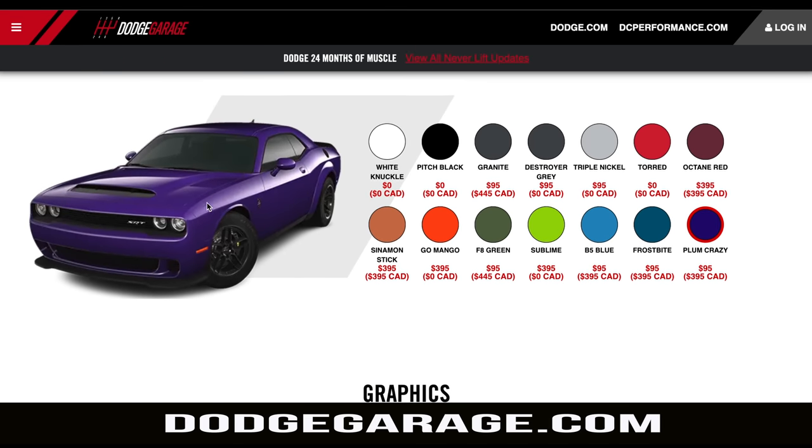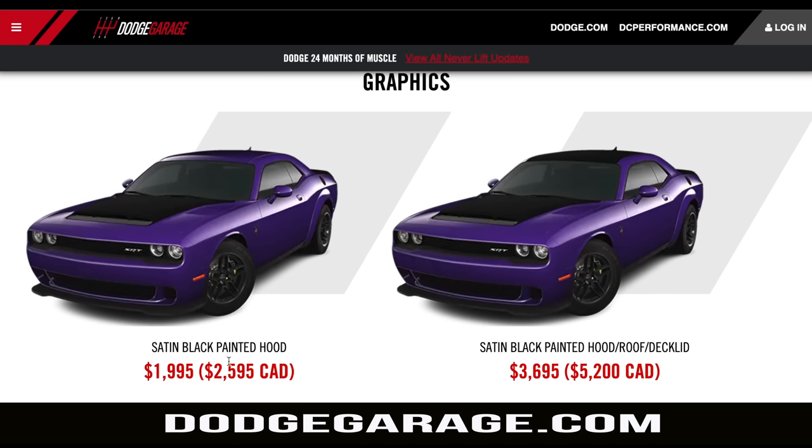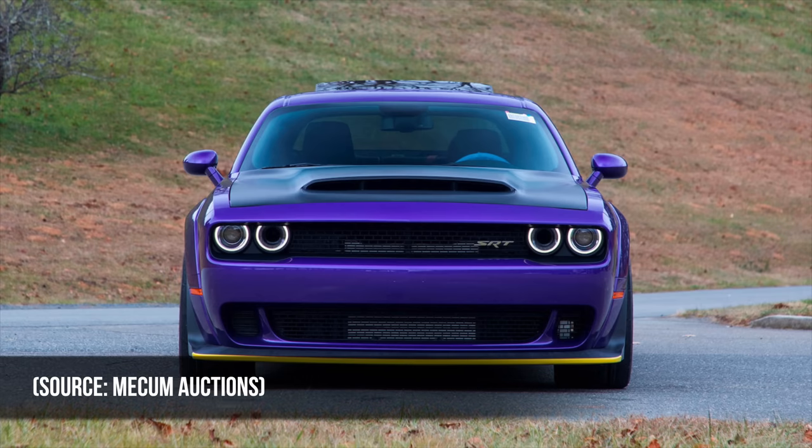I'm ready for the hate comments right now — unleash them. And the satin black that you could have on the hood, roof, and deck lid — the three together looked too stripey to me, so I went with just the satin matte on the hood, because it really highlights the air grabber wide inlet.